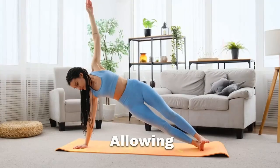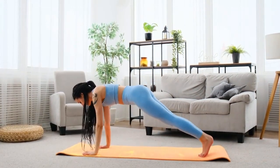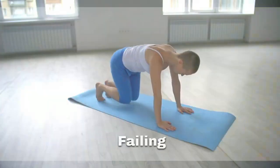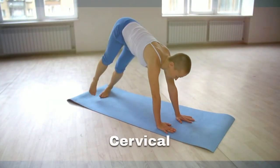Allowing hips to drop: allowing your hips to sag reduces the engagement of core muscles and diminishes the benefits of the exercise. Not holding head and neck in alignment: failing to maintain proper alignment of the head and neck during a side plank can strain the cervical spine. It is important to keep them aligned.